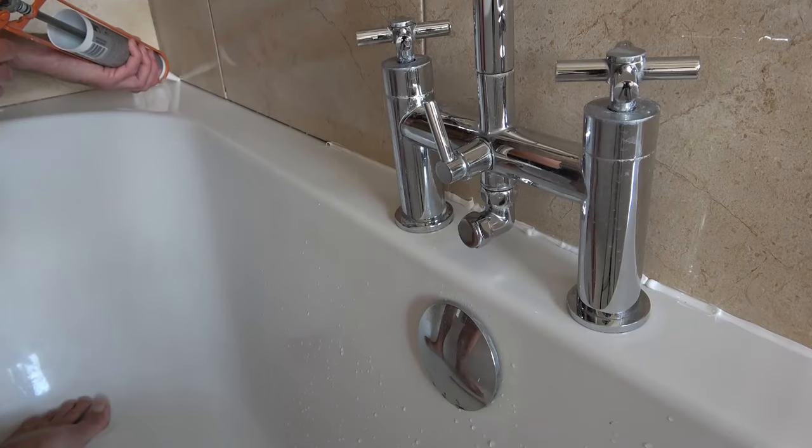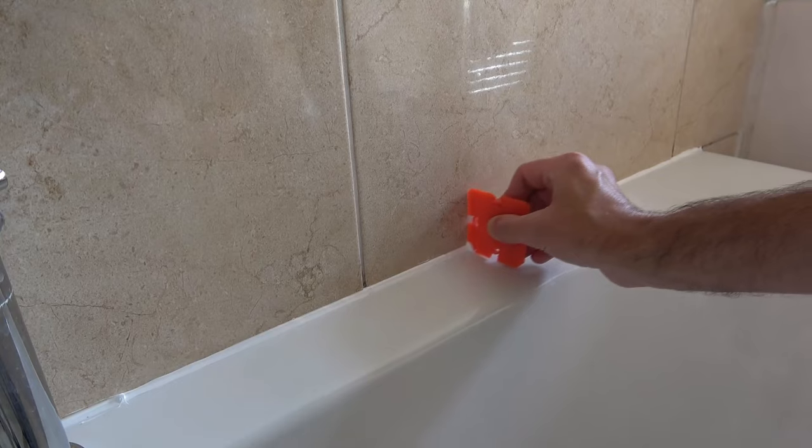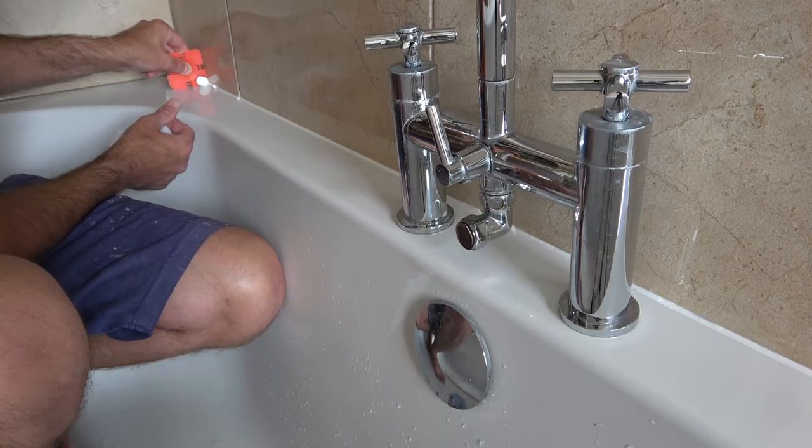Welcome to Paws Around the House. In this video I'm going to show you as a DIYer how to apply a professional bead of sealant. In this particular example we're going to be applying it to a bathtub, but the general principle applies whether applying it to a bathtub, a shower tray, a basin and so on.